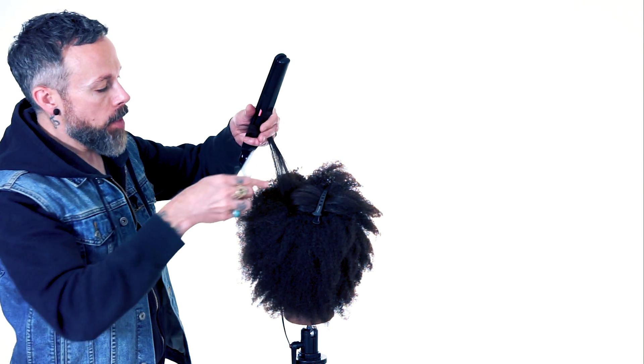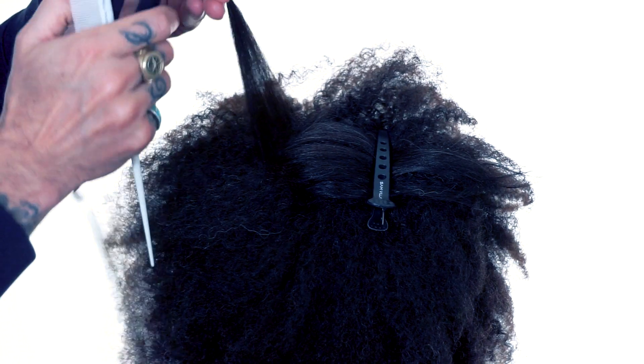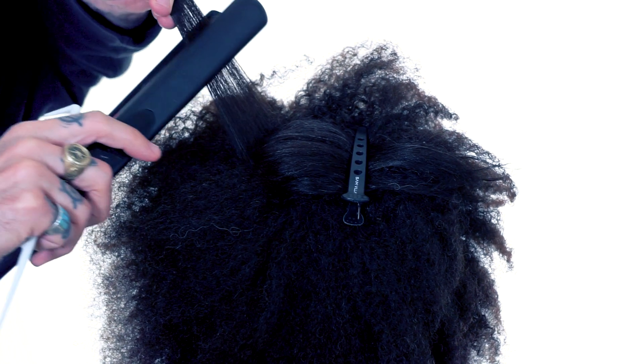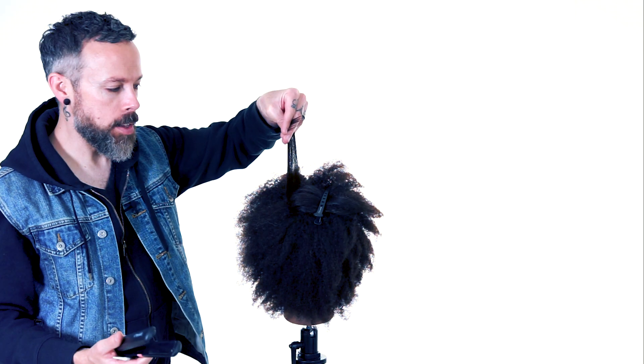So again, if you want to do that bump-the-base technique, it's all about pulling nice and tight, getting that tension, releasing that curl out of the hair, and then just introducing heat very gently to either side of the hair.